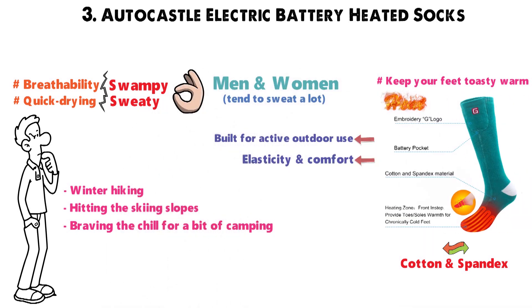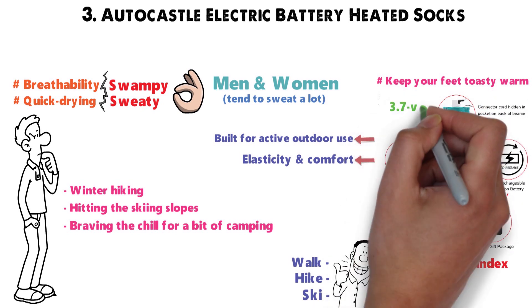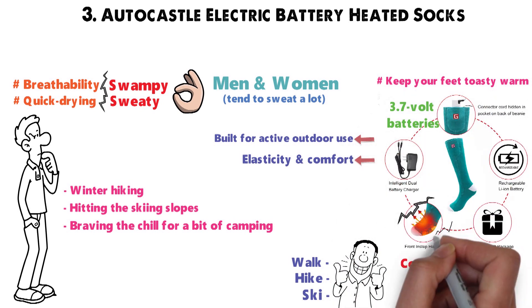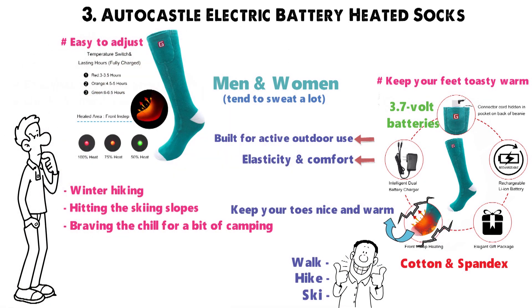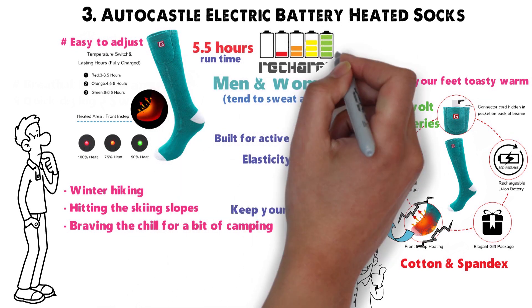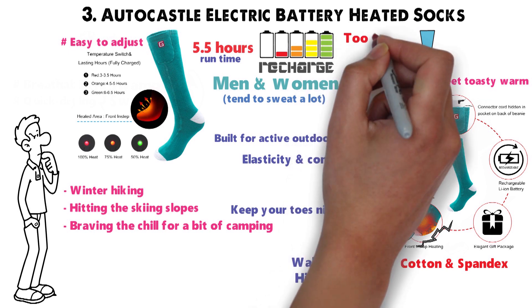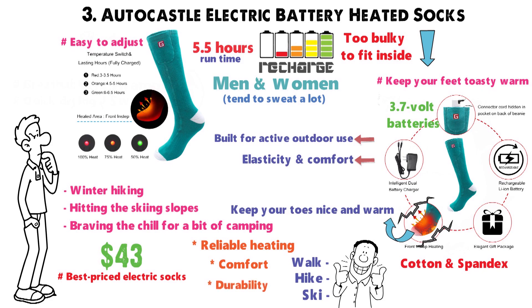The heating element is built into the forefoot and toe of the socks, but it's slim enough that you won't notice it as you walk, hike, or ski. However, when you turn it on, those 3.7-volt batteries will kick in, cranking up the heat to keep your toes nice and warm. The three temperature settings make it easy to adjust how much heat you need, and you'll get as much as 5.5 hours of runtime before the batteries need recharging. On the downside, the battery pack itself is too bulky to fit inside a tight ski boot or tall boot. Starting at $43, these are some of the best-priced electric socks on our list, offering reliable heating, comfort, and durability — everything you need for a warm, cozy winter.